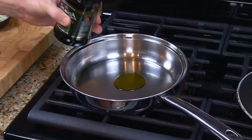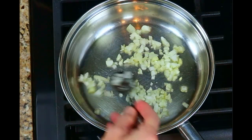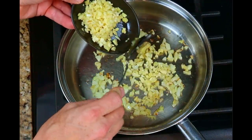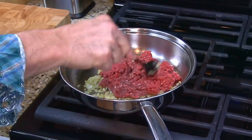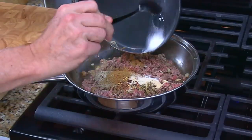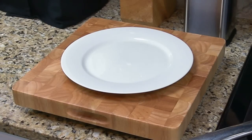In a pan, add in the olive oil and turn the heat to medium. Add in the onions and sauté them for about four minutes. Then add in the garlic and sauté for another minute. Add in the ground beef and cook it until it's brown. Add in the seasonings and stir them into the meat thoroughly. Once the meat is cooked, turn off the heat. Next, we'll start to build our burrito.